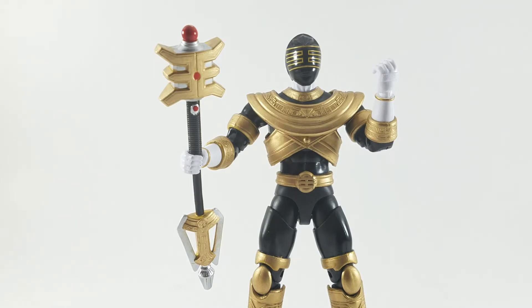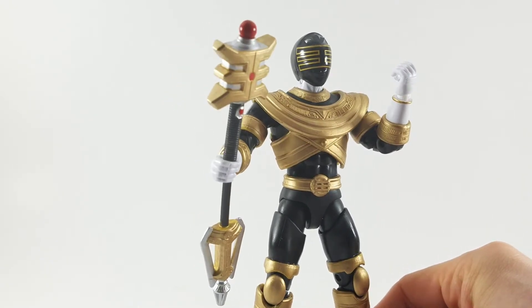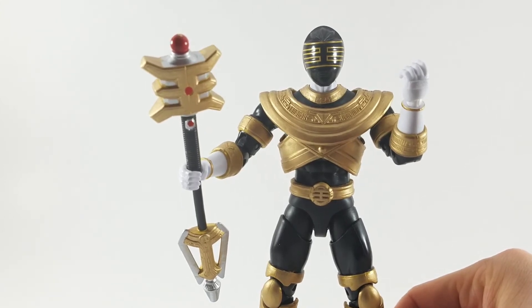I picked him up at Meijer — actually my wife, Mrs. Toy Temple, picked it up at Meijer. And as you may well know, this thing used to be yellow, not gold.